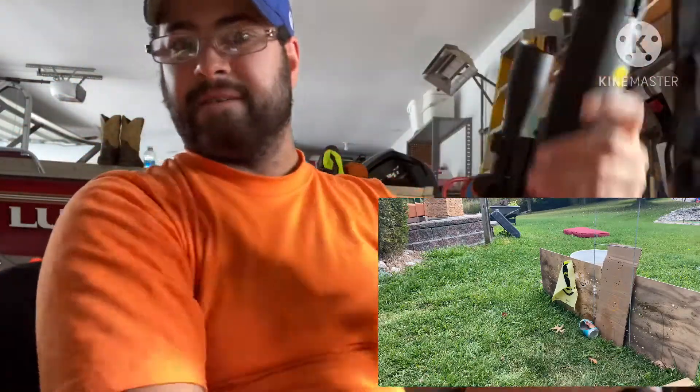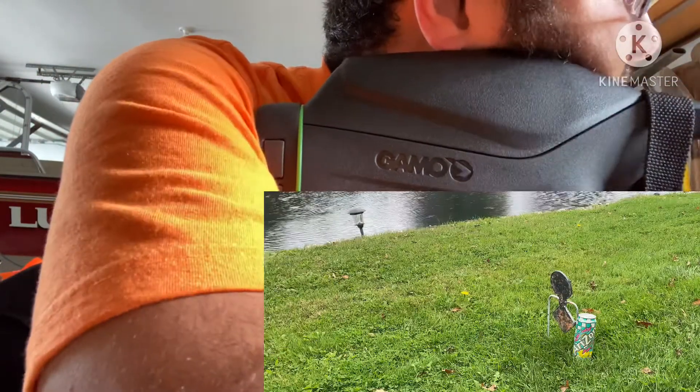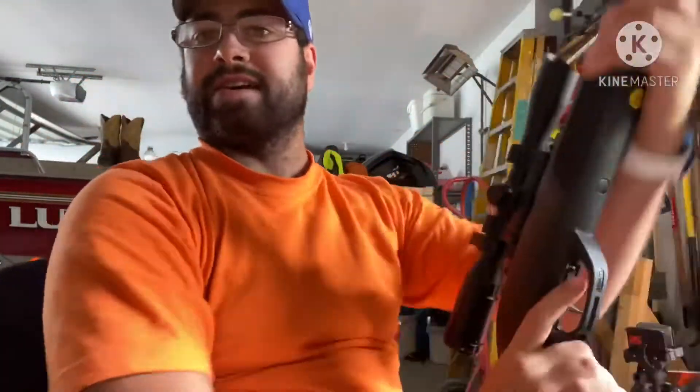20 yards — that's easy with this gun. Now we're going to go out to 50 and see if this gun can shoot. 50 yards — my God, that was...